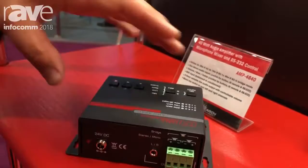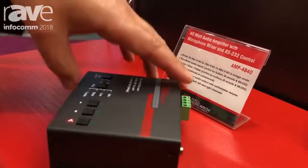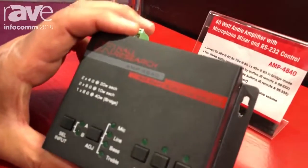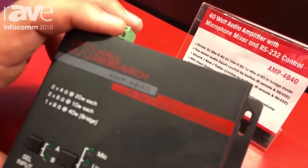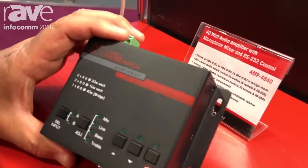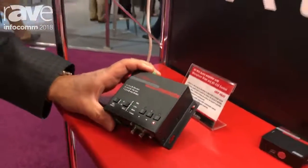Comes with a power supply, economically priced. It's model AMP-4840 — that cryptic name means amplifier, 4 or 8 ohms, 40 watts. Get more information at www.hallresearch.com. Thank you.